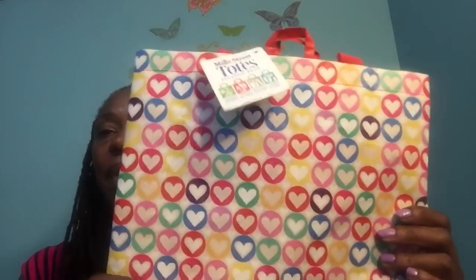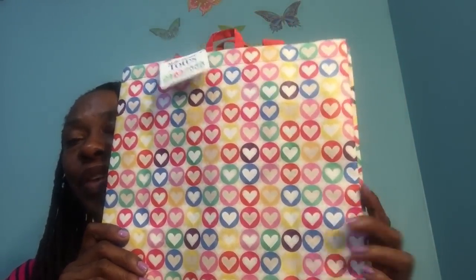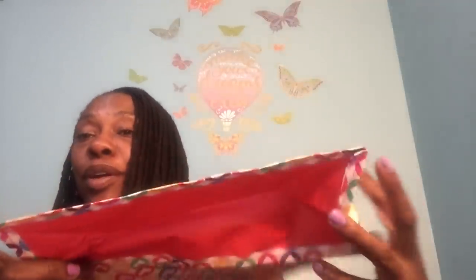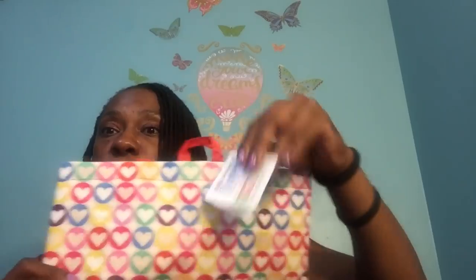I had to grab this Main Street Totes bag with the little hearts on it — so cute, with hearts on the side as well. I always show the Main Street Tote bags. If there's any bag I'm going to get from the Dollar Tree, it's a Main Street Totes bag. They're reusable bags and they are just so sturdy and so nice.